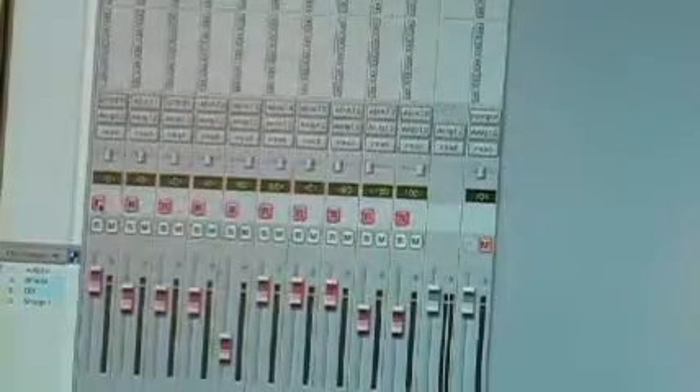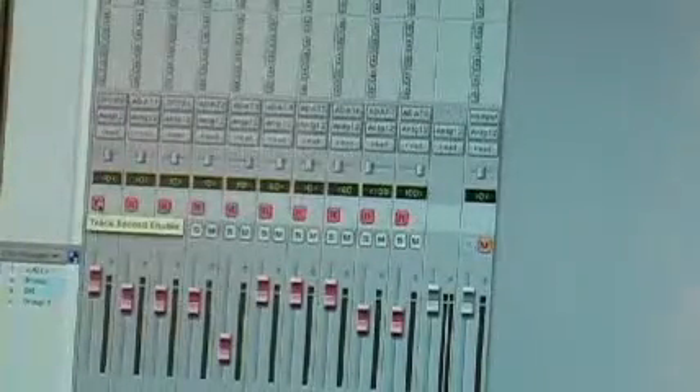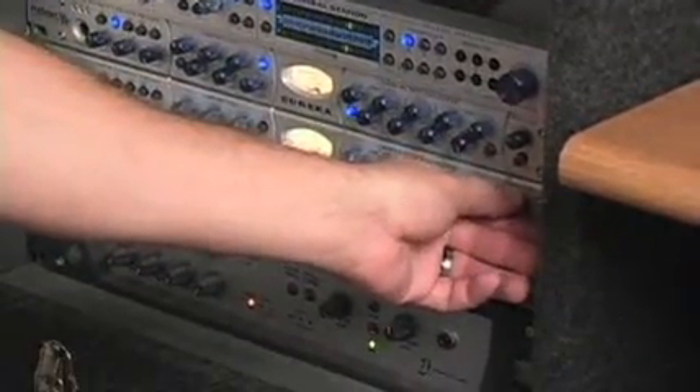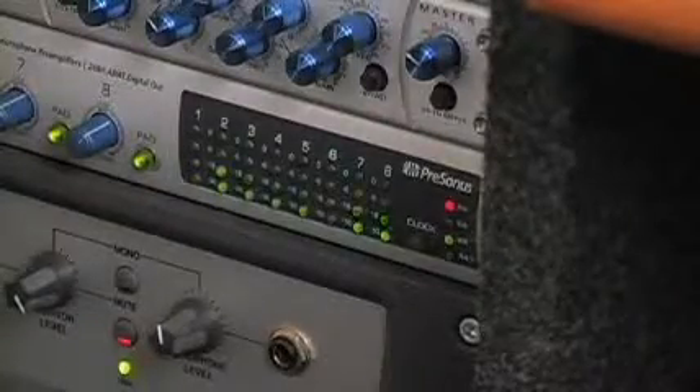Before recording, I record-enable all of the tracks and adjust the preamp gain on the Eurekas and Digimax D8 so that the recording level is as hot as possible without clipping. On the Eurekas, I'm able to apply some light EQ and compression to tailor the sound a bit. Once the levels are set and the drummer is ready, I press record and that's it.